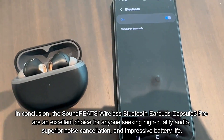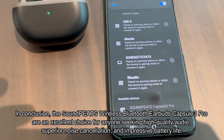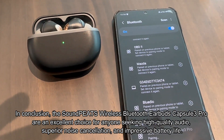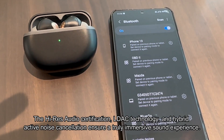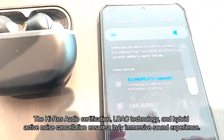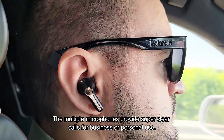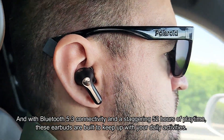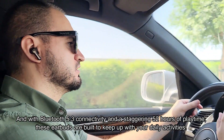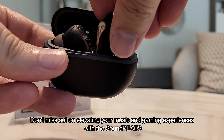In conclusion, the Soundpeats Capsule 3 Pro are an excellent choice for anyone seeking high-quality audio, superior noise cancellation, and impressive battery life. The Hi-Res Audio certification, LDAC technology, and hybrid active noise cancellation ensure a truly immersive sound experience. The multiple microphones provide super clear calls for business or personal use. And with Bluetooth 5.3 connectivity and 52 hours of playtime, these earbuds are built to keep up with your daily activities. Don't miss out on elevating your music and gaming experiences with the Soundpeats.